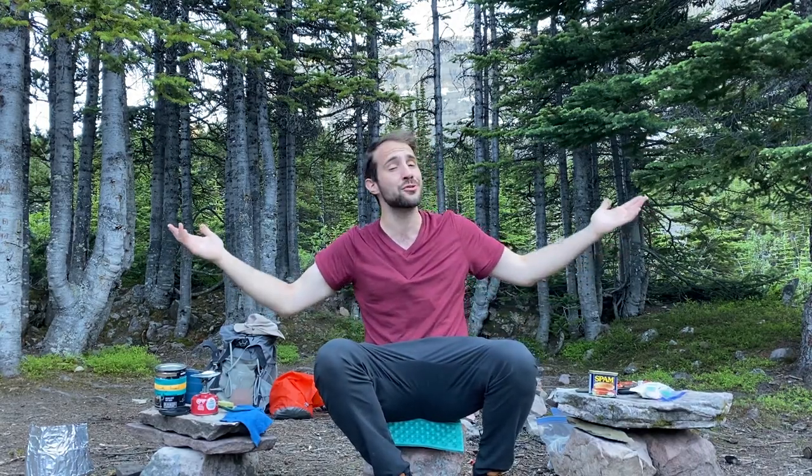Hey everyone, welcome to Backcountry Forward. My name is Jesse and on this channel we believe the backcountry is for everyone, so I do my best to offer the tips and tools to get backpackers backpacking and keep them moving forward.